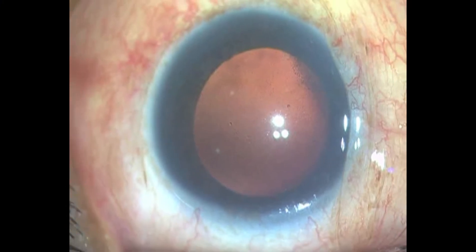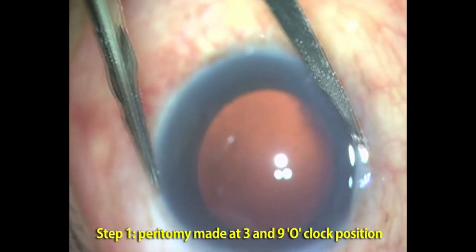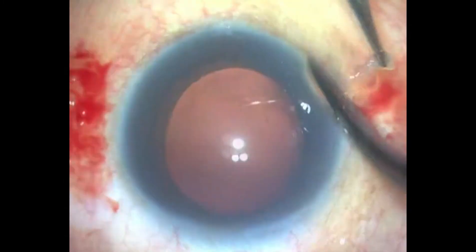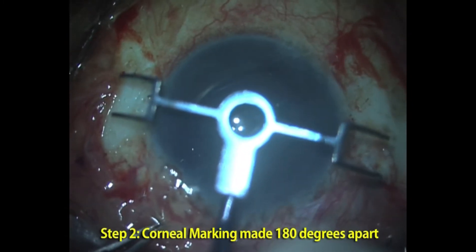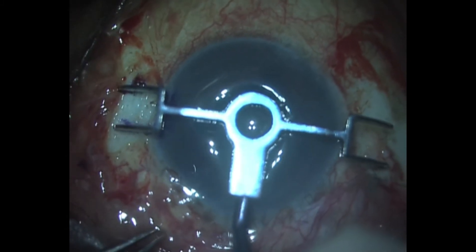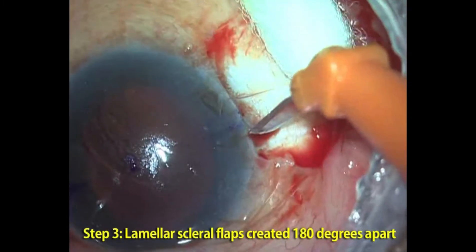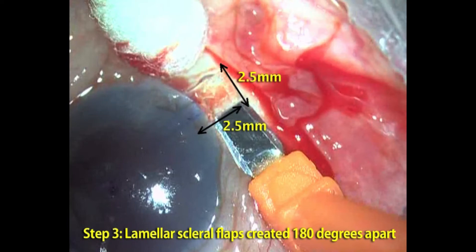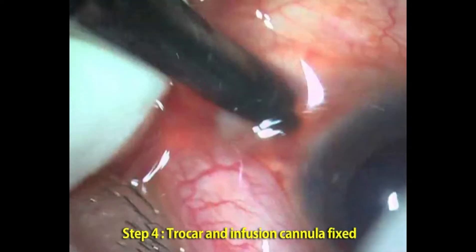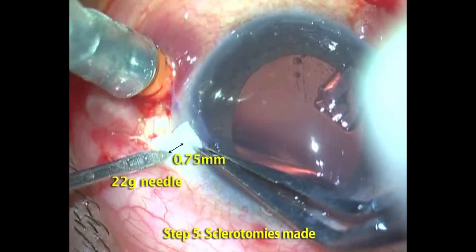In glued intrascleral IOL surgery, a caliper is set to 11 millimeters to measure the corneal diameter from white to white. Scleral flaps have to be created 180 degrees apart using a flap marker. Partial thickness scleral flaps are created 180 degrees apart. Infusion can be either behind the limbus or in the anterior chamber beneath the scleral flaps.